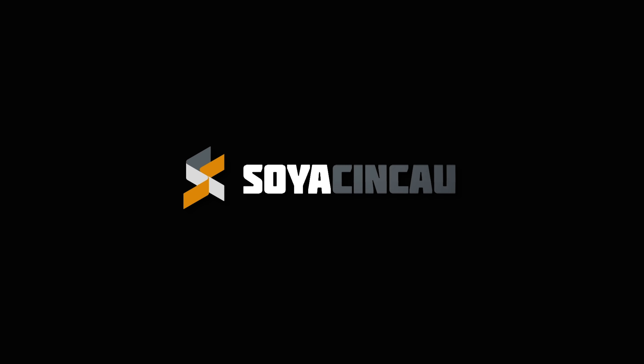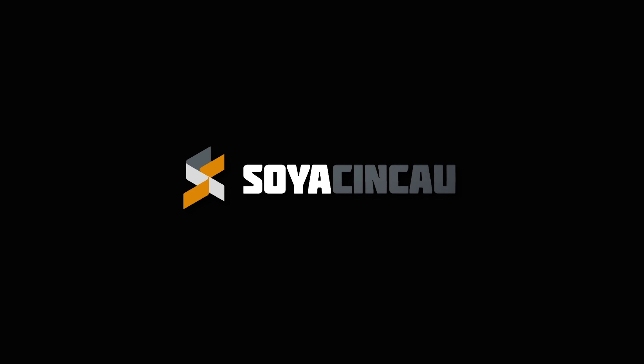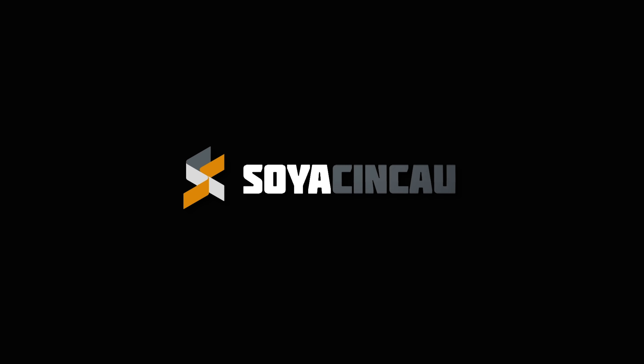Now, if you're saying, hey, but vacuuming is only one part of cleaning — you are absolutely right. And that's why iRobot also has the Braava Jet M6 Robot Mop. It has all the smarts of the Roomba J7, but rather than vacuuming, it mops your floors. With its precision jet spray, the Braava M6 is designed to clean dirt and sticky messes without spraying furniture, rugs, or walls. It sprays the area in front of it and then mops over it immediately for better floor coverage. Add the iRobot Braava Jet Cleaning Agent into the robot's water tank and you'll get an even better result. Attach the Braava Jet Pad, and the robot mop will automatically suggest the cleaning method. But the best part — through the Imprint Link technology, you can link your Roomba and Braava together so that they can team up to vacuum and then mop in sequence, completely automatically.